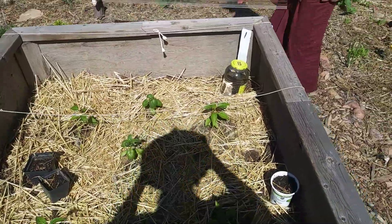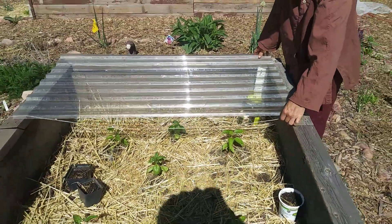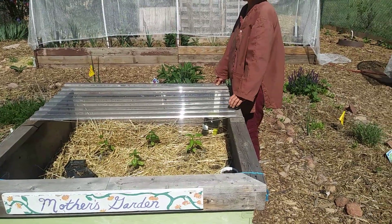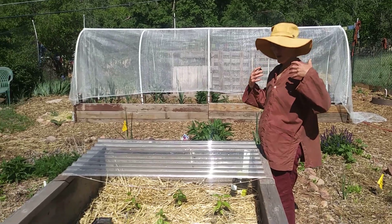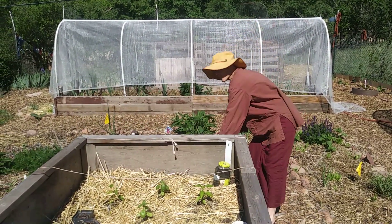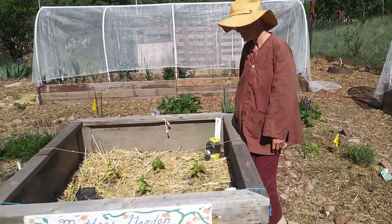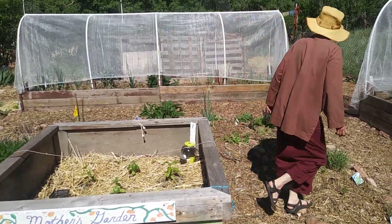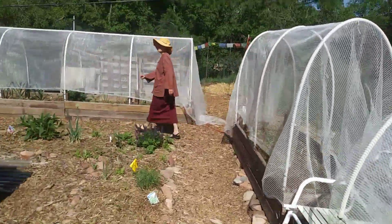If it ever gets cold we can put plastic pieces on top and keep things down with string, but we have to be really careful because when the sun comes out of the clouds it can bake plants really quickly. Then it gets cold again — the weather is so variable that it's kind of a challenging place to garden.